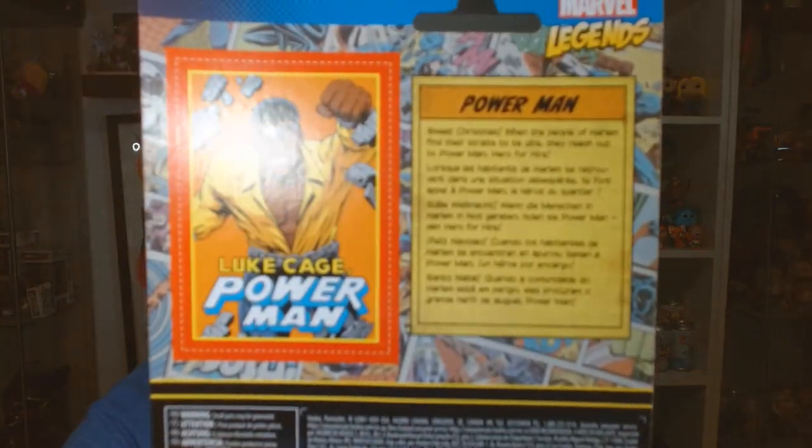I just loved Power Man growing up. Power Man and Iron Fist were two of my favorites. Iron Fist is his kind of street partner and business partner. And it's a sweet Christmas on here — they've got the little collector's card. I love this. I was glad to have seen it in the store. I hope that they have Iron Fist; I'm gonna have to look up and see if they have them.